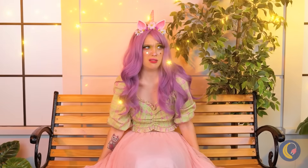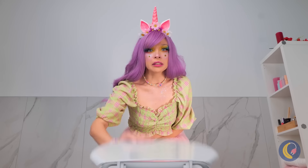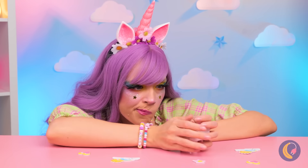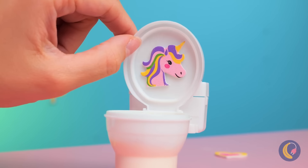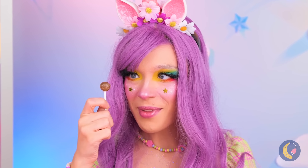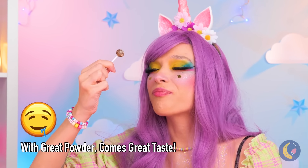Don't worry — that's just the toilet cozy. See, there's just candy inside, complete with an even tinier toilet! I wonder how this thing works. Let's start by opening it up. Why don't you try the powder? Think it's good now? Dip in a lollipop — and there's no shame in double dipping!